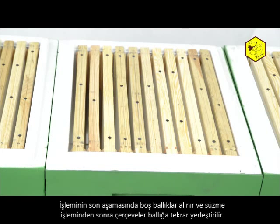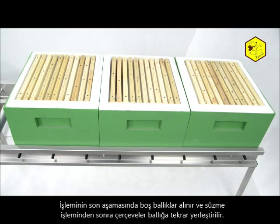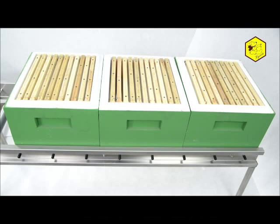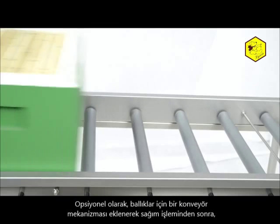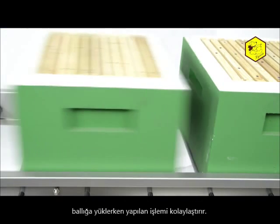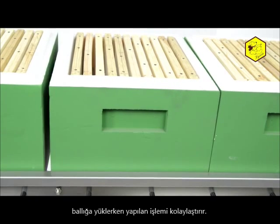The final stage of the machine's operation is the taking of the empty bodies and loading them onto the frames after spinning. In addition to the line, there is also a possibility to purchase a roller conveyor for the bodies, which eases the work while loading the frames into the bodies after spinning.